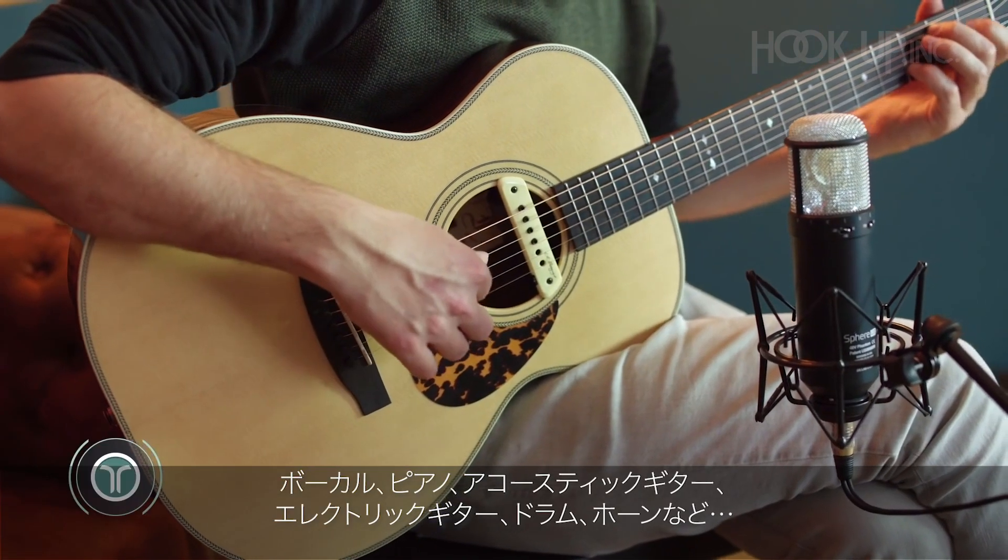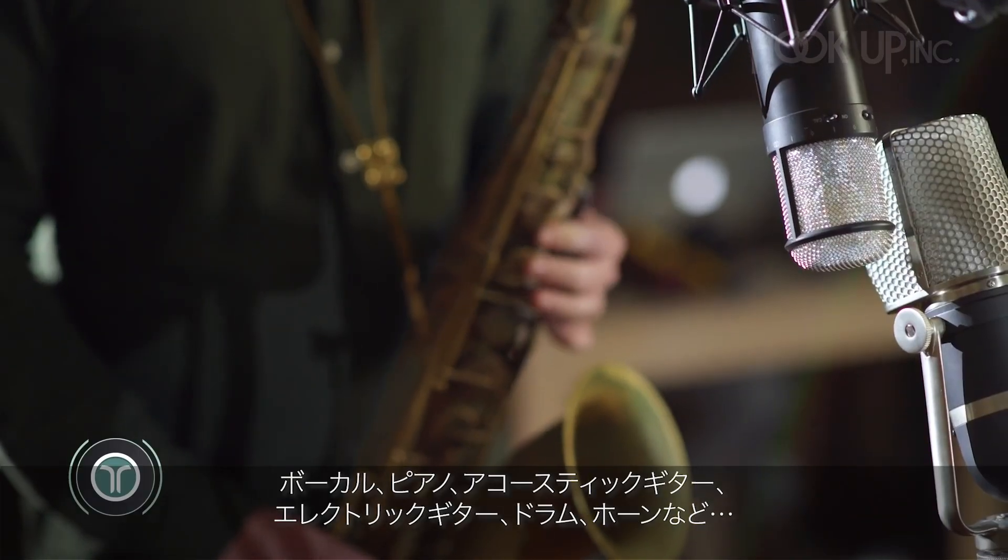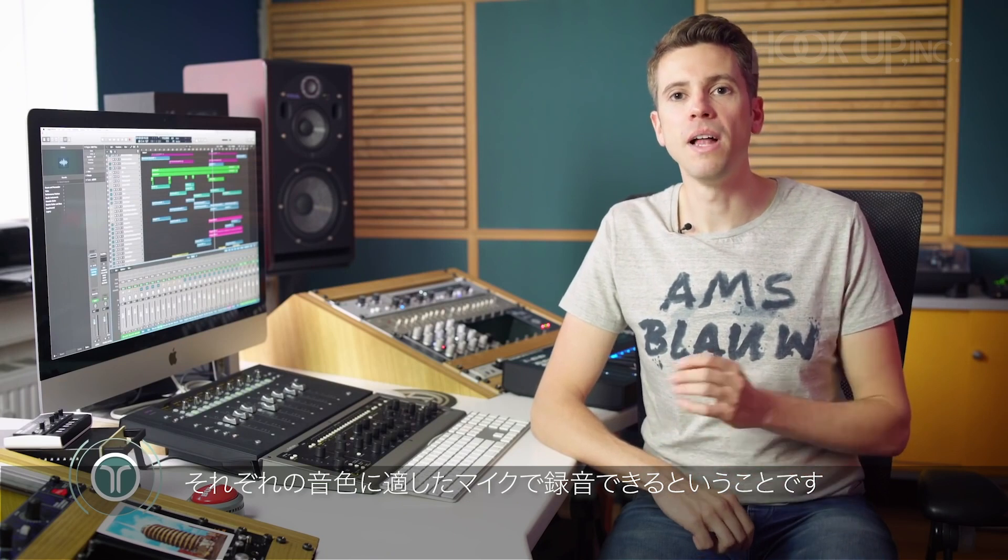Vocals, pianos, acoustic and electric guitars, drums, horns — you name it, the included Sphere microphone collection will have you covered.